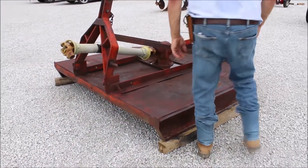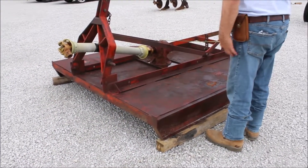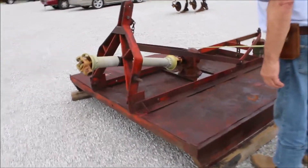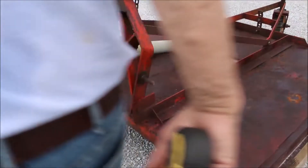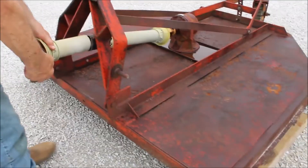Here's a nice heavy-duty cutter. This is six foot. Got the big gearbox on it. It's 540 PTO. The category one pins. You can turn the PTO by hand.